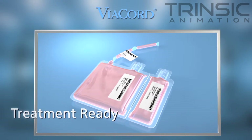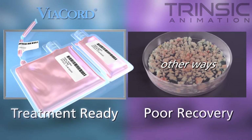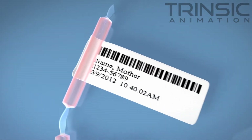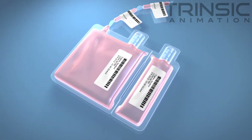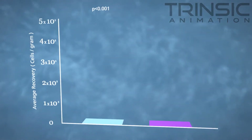Viacord can offer treatment-ready stem cells that are no longer locked in surrounding tissue. Just freezing cord tissue, as other companies do, results in poor recovery of stem cells and does not provide a treatment-ready option for patients. Freed and purified stem cells available through Viacord's treatment-ready method are fully counted and analyzed to assess for potency and purity. There is no way to perform this analysis unless the cells are freed from the tissue. Such information will be required when the unit is released to the treating clinician.